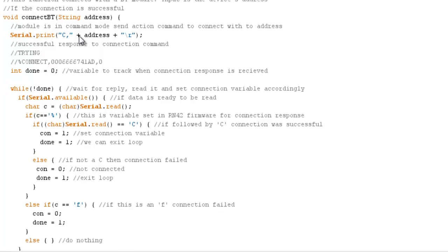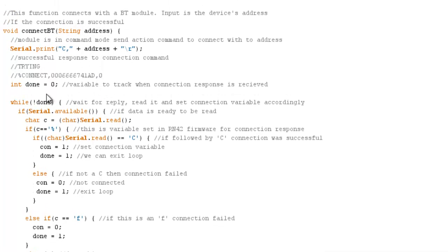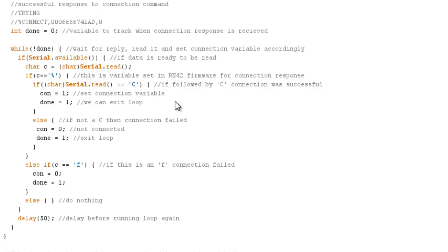Here is the connect Bluetooth function. I send the connection command 'C' followed by the address and a carriage return, with the module in command mode at this point. It tries to connect to the joystick's address and monitors for success. When connecting it first returns 'trying to connect', which I verify I receive. Then I look for the special % character and the letter 'C' — if I see those I know the connection was successful. If I see an 'F' for failed I know the connection failed, and I've set it up to keep retrying if it doesn't connect.